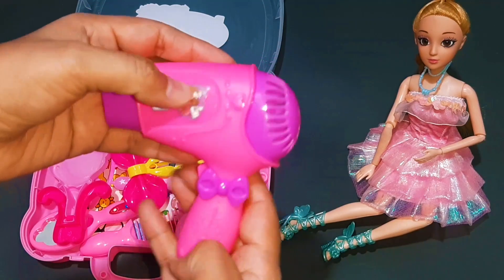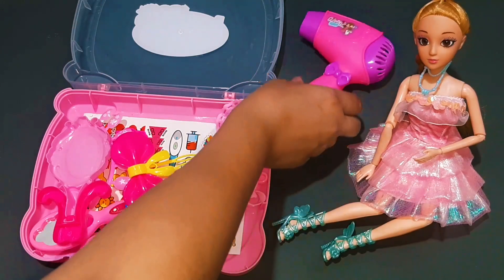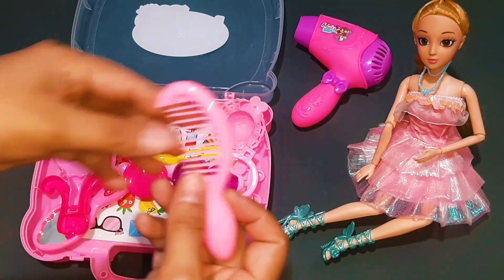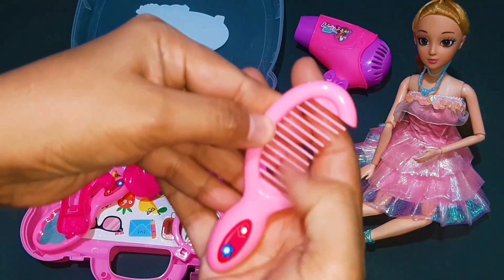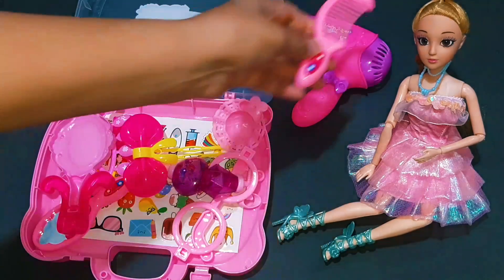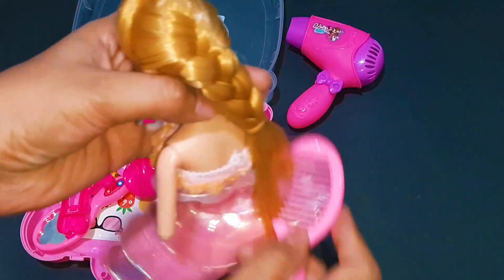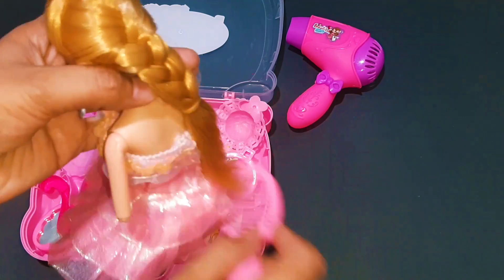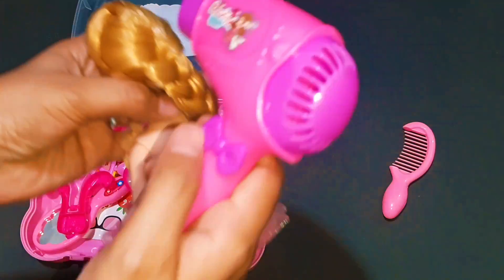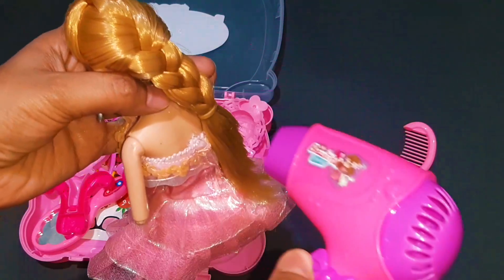I'll just add a little for the fairy cake. I'll mix it up well.